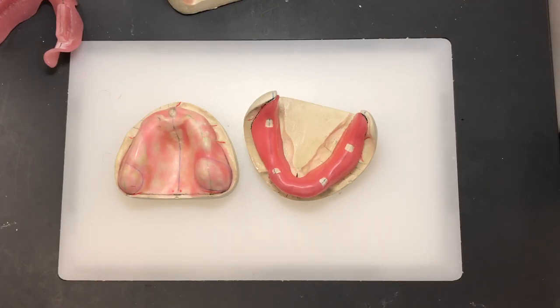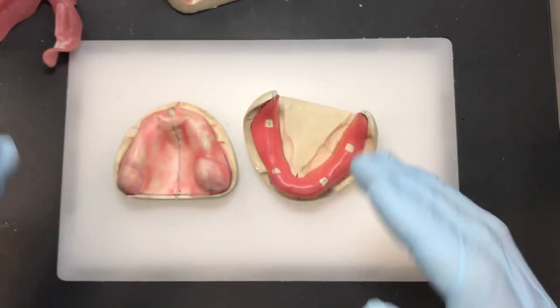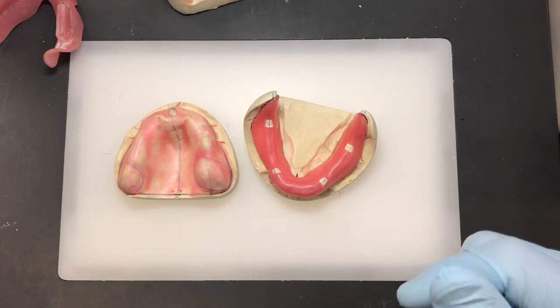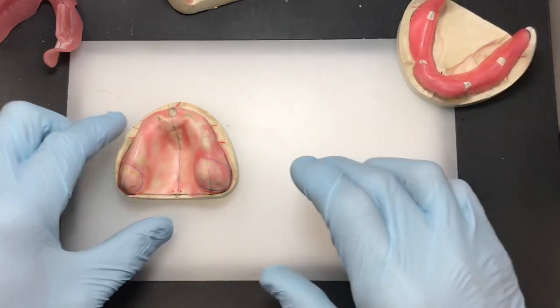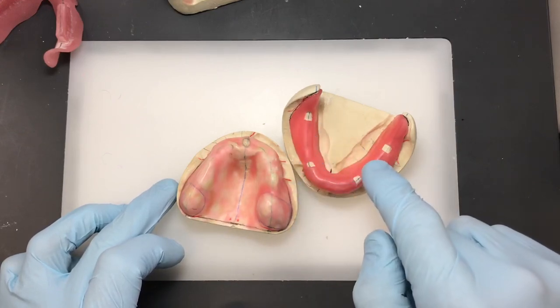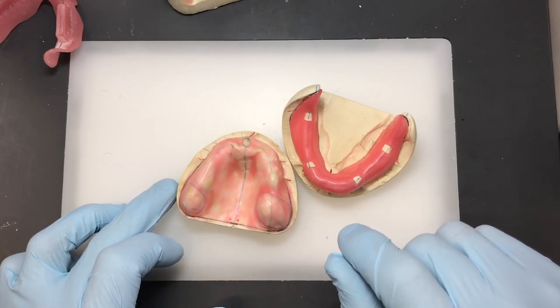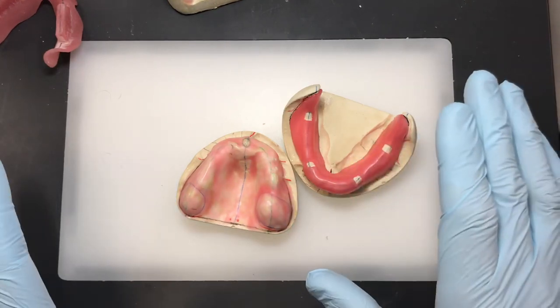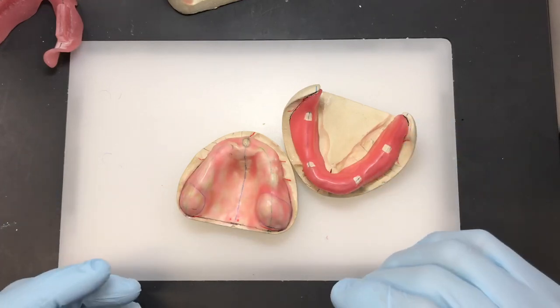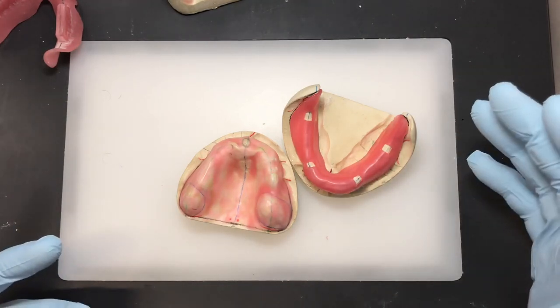Always apply a little bit of Vaseline on your gloves because the material tends to be a little tacky. With a fine layer of Vaseline on your fingertips, you'll be able to apply the material without it peeling back as you lift your hand. Start with the upper tray first — it's easier. The lower one has a different handle design with three variations, and I'll show you all three so you can decide which is best for your scenario.